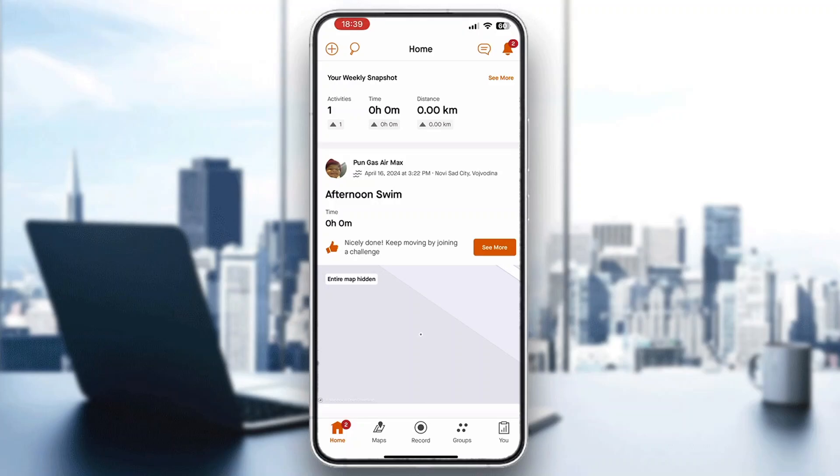Hey everybody, welcome back to today's video. Today I'm going to be showing you how to draw a route on Strava. This is a very simple thing to do, so make sure to watch this quick and easy video till the very end and follow my steps correctly so you can do this yourself.